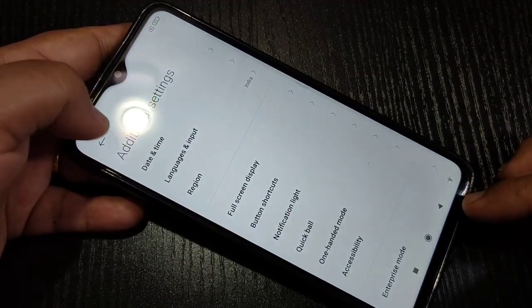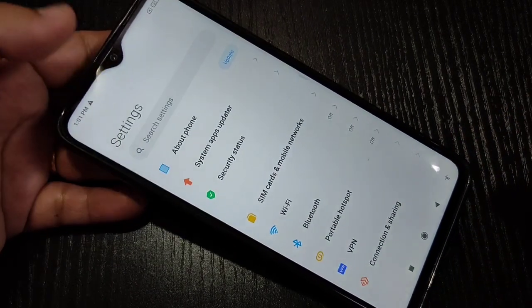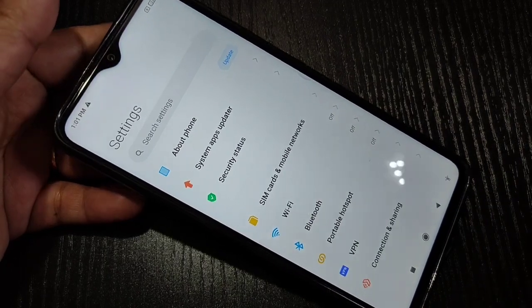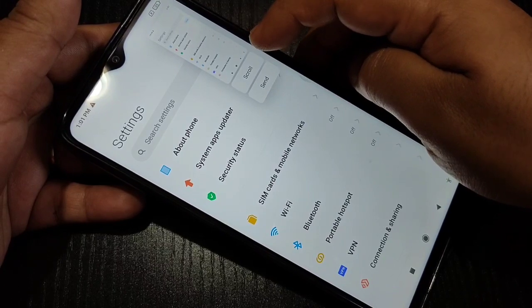So in this way you can take a screenshot on this device. Now I will show you how to take a long screenshot. First, take a screenshot using any method, then here you can see the option 'Scrollshot' — just tap on it.